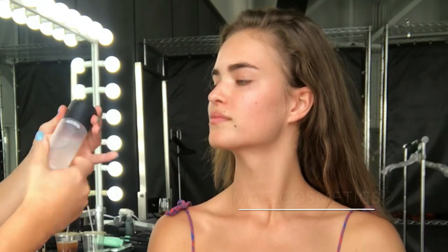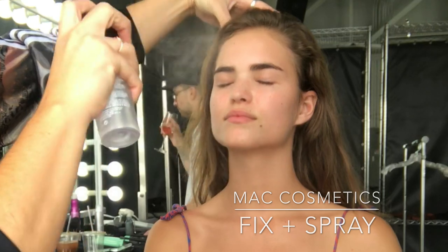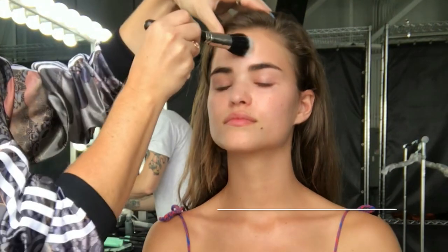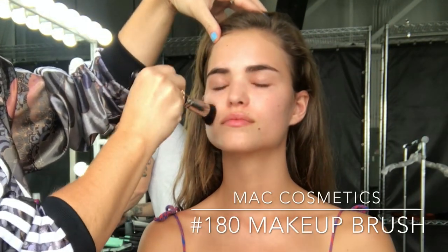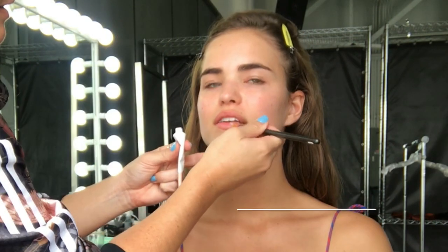I'm starting by cleansing the skin with Kojin Doe Cleansing Water and then I'm going to hydrate using MAC Cosmetics Fix Plus Spray. I'm going to buff that in with my MAC Cosmetics Large Fiber Octic Brush and just make sure that's beautifully massaged into Robin's skin.